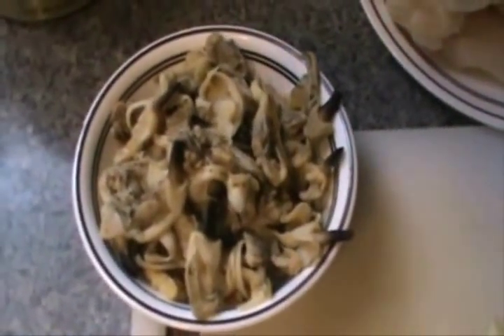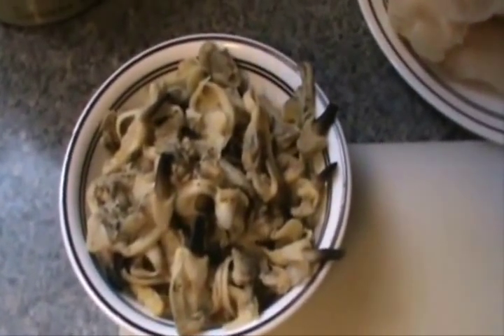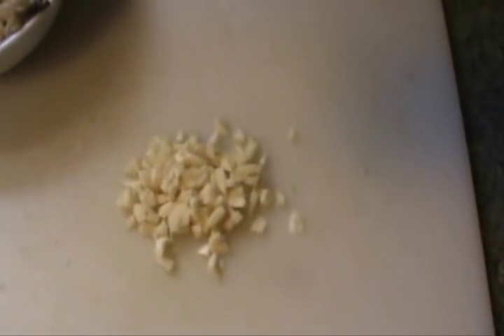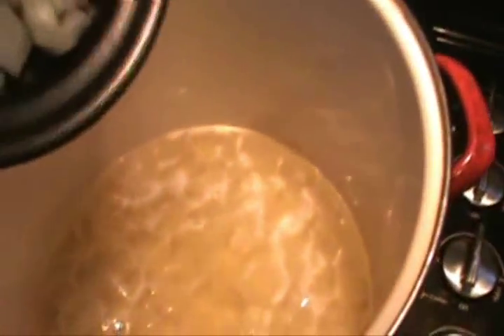We'll usually take and grind my clams right up so the flavor goes all through the stuff. So we've got our onion and our garlic. We're going to add a little hot sauce. You can take and dump your onions right in with your taters while them are cooking.